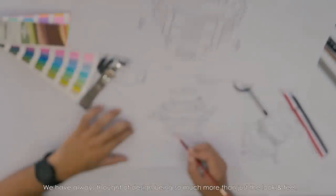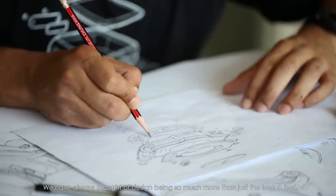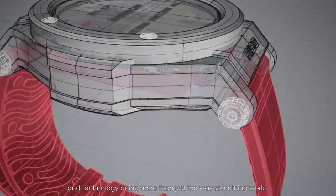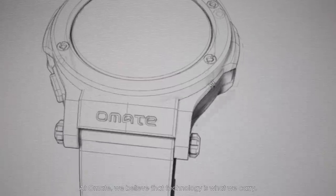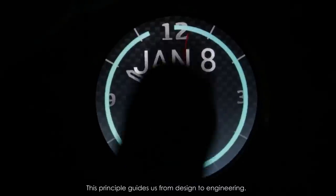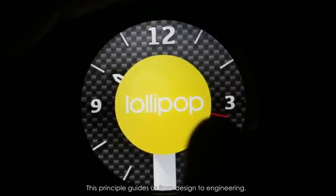We've always thought of design being so much more than just the look and feel, and technology being more than just the way something works. At Ohmate, we believe that technology is what we carry and fashion is what we wear. This principle guides us from design to engineering.